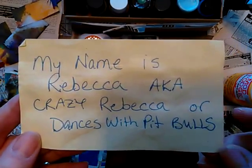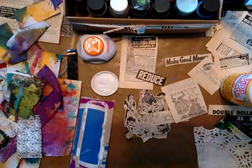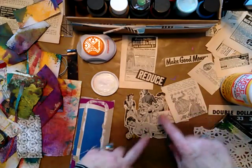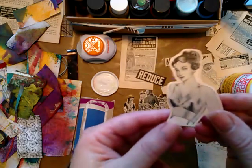Hi everybody, Rebecca here. Today I want to make some tags and I'm going to use these cool images from Work Basket magazines.